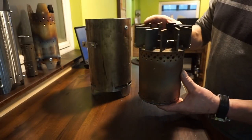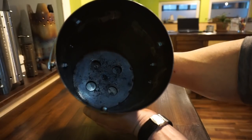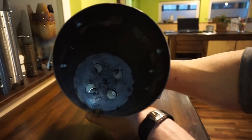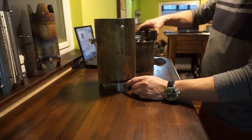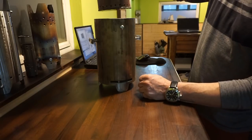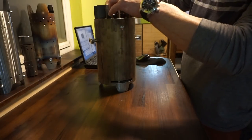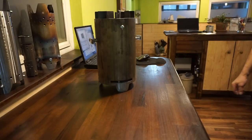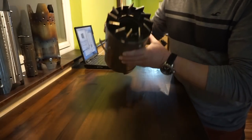And so you can see — I hope you can see this — the air regulation. With this regulation I can regulate the primary and secondary air both at the same time. And this is a pot stand and windscreen, like a turbine. Just kidding.